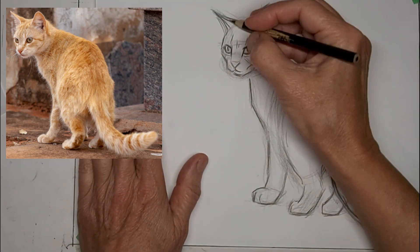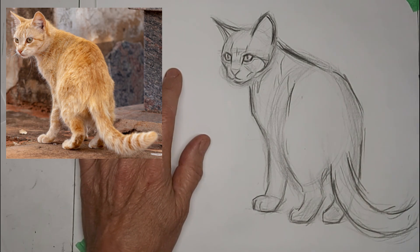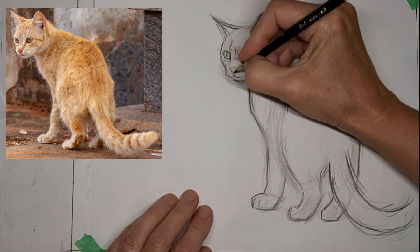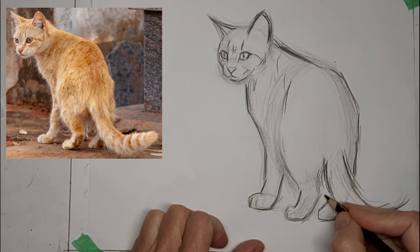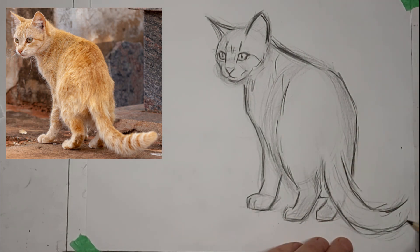I love to hear from you, so please do drop me a comment about yourself or your cat, or where you live in the world, or what you want to learn about cat drawing. It helps contribute to growing our wonderful community of crazy cat artists here.